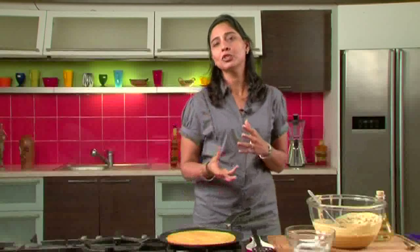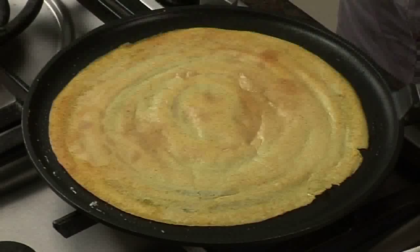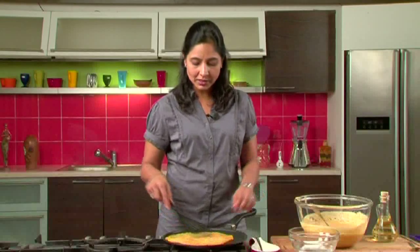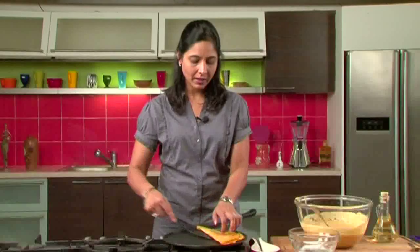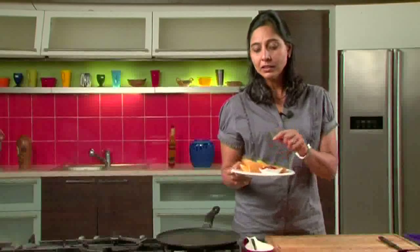Serve it with a nice tomato chutney or a green chutney, or if you don't have chutney you can even serve it with ketchup — kids love it. Now it's cooked on both sides, so you can just fold it and plate it. Similarly we'll make the remaining healthy dosas, and you can serve with any chutney of your choice.